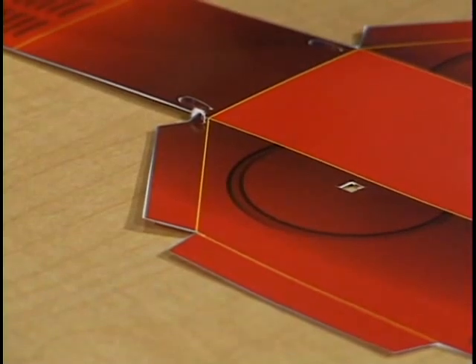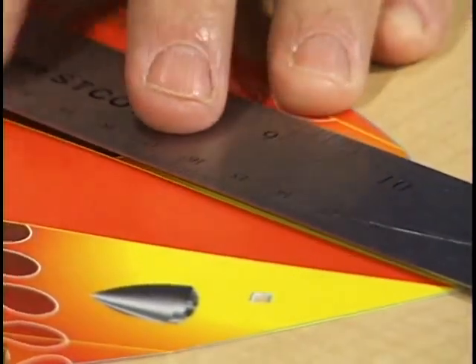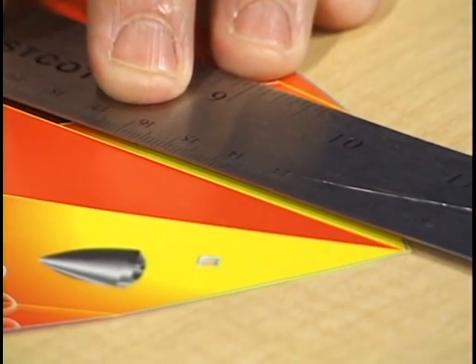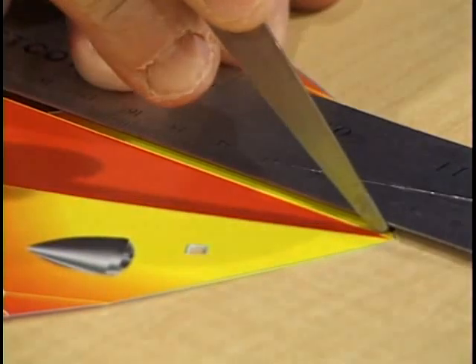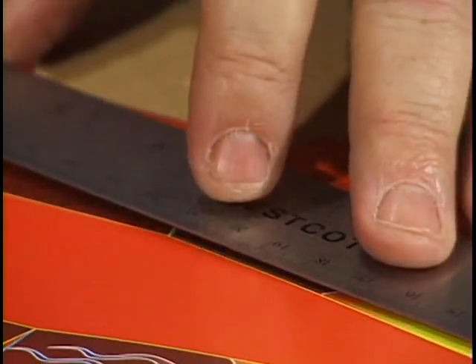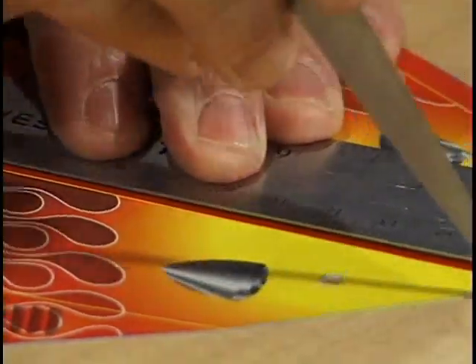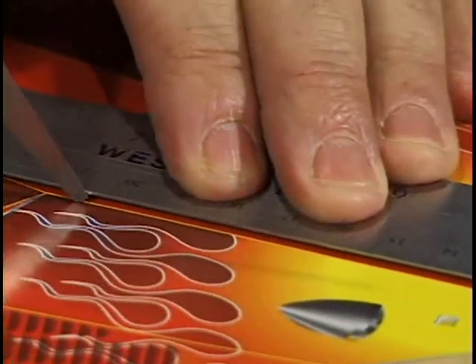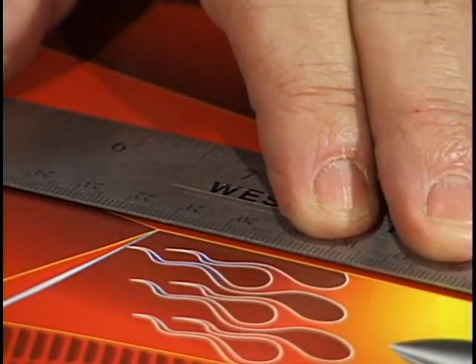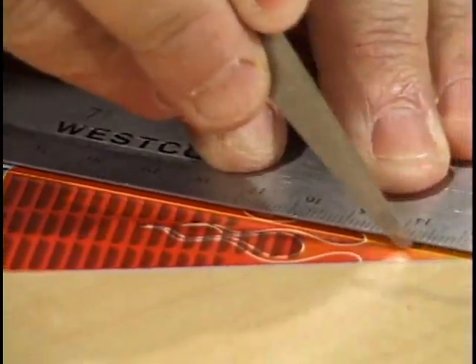The next step is to score the paper where we'll make the folds for the vehicle. Remember, the yellow lines are where we will be folding. To score the paper, we will score along the first yellow line. We'll place the ruler up next to that yellow line and use the back side of our scissors, pressing firmly on the paper along the yellow line. We'll repeat the process with each yellow line, placing the ruler beside it and pressing firmly the full length of that yellow line. The ruler helps keep our scissors right along the line. We'll go ahead and score all the yellow lines.